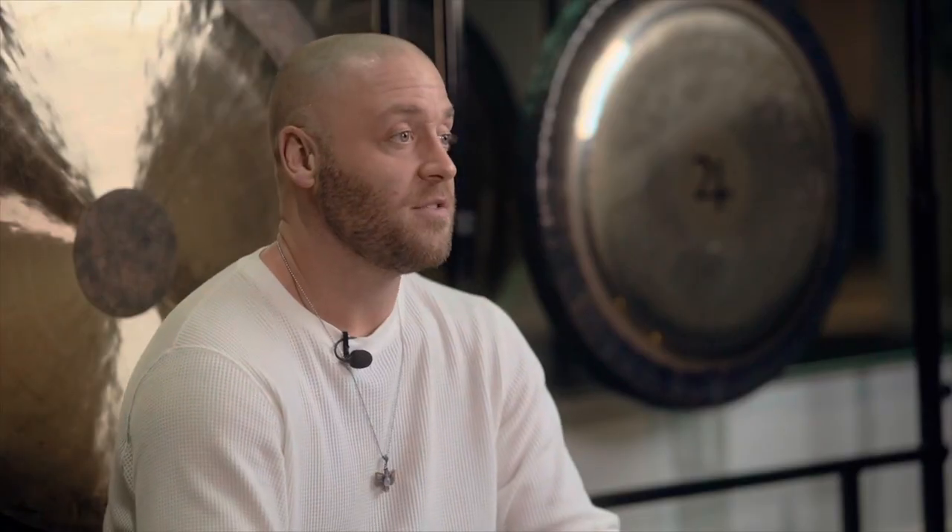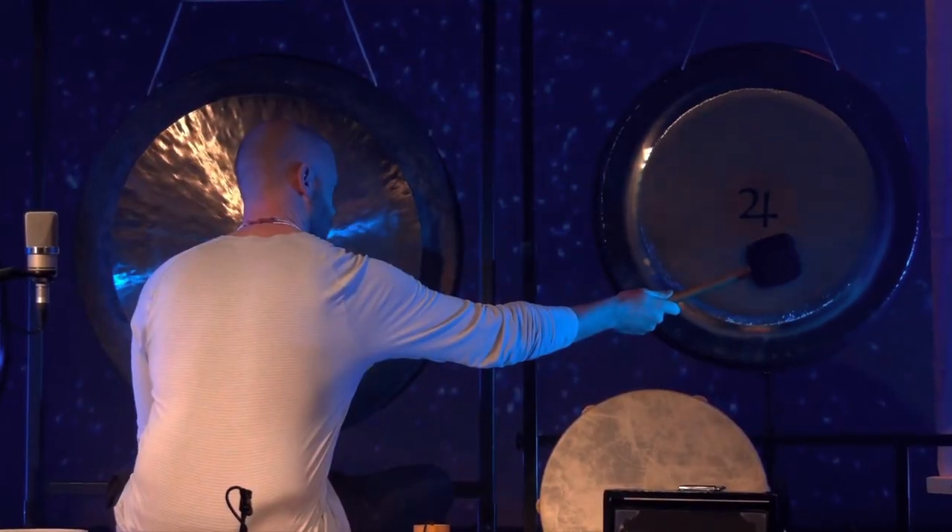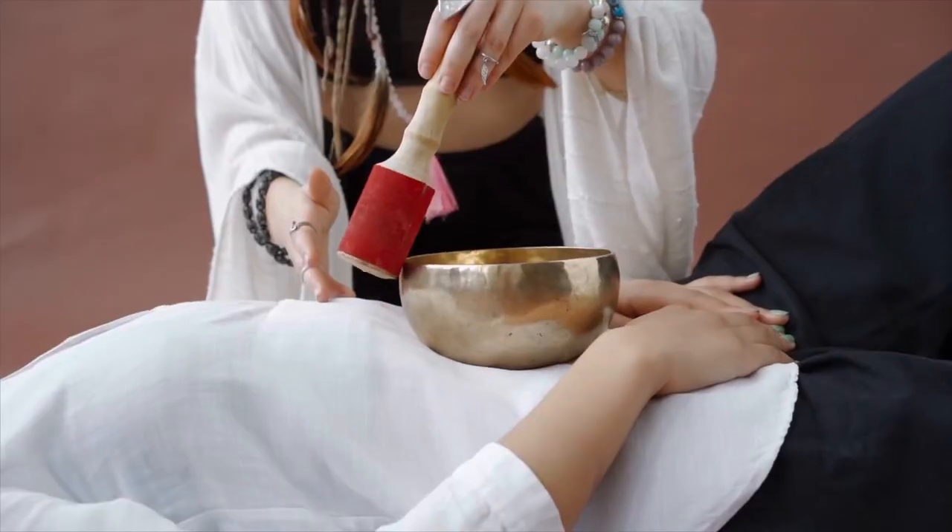I started out doing one-on-one sessions for people and I finally went out into the world and did my first public sound bath event, and I just stuck with it and over time I figured out a blueprint that you can use.